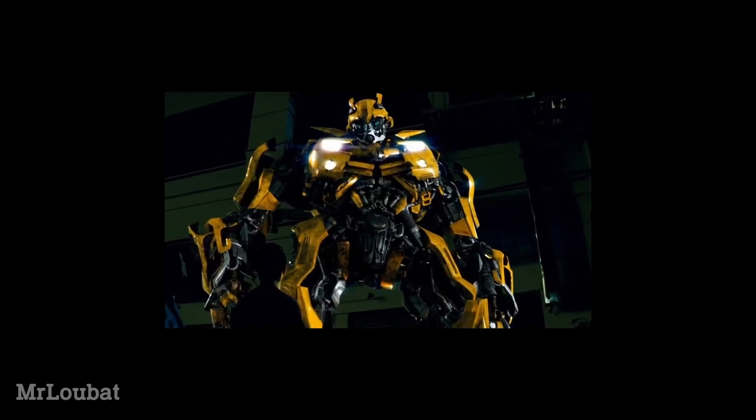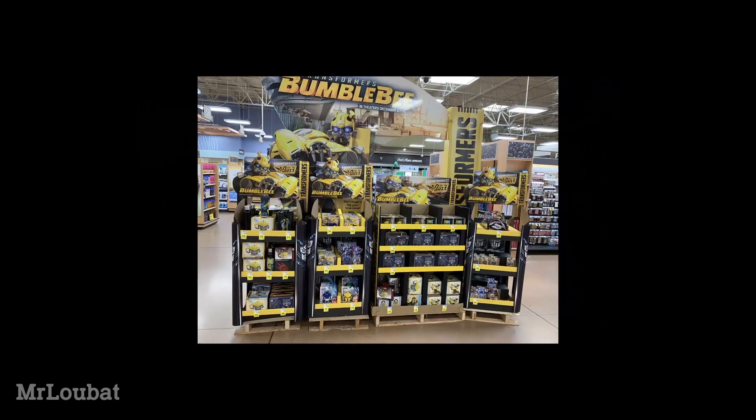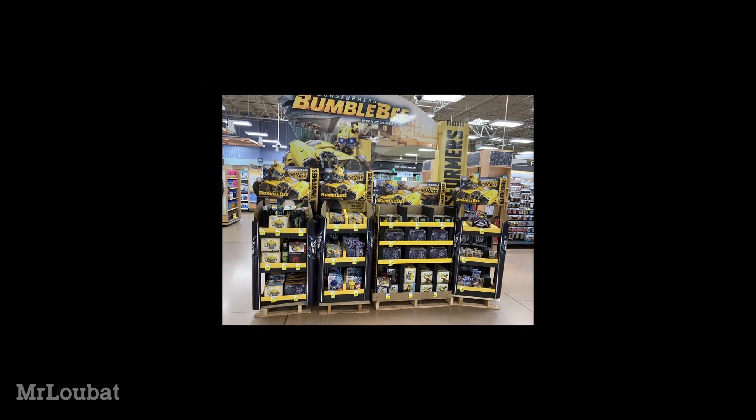Animated brought back a lot of the G1 adjacent characters that had gone more or less unused since the Unicron trilogy came along, thanks to the live action movies allowing Hasbro to reacquire some trademarks. Chief among these was Bumblebee, making his triumphant return in reclaiming the role of main kid appeal character from Hotshot, and subsequently gaining the position of franchise mascot.